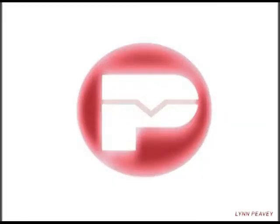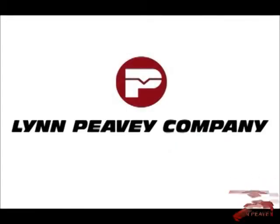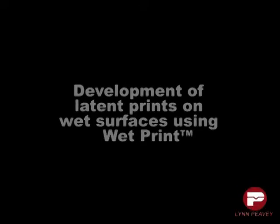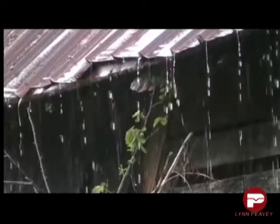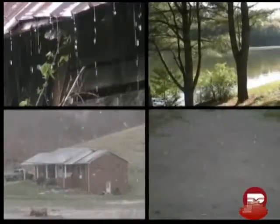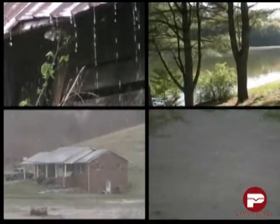Let's get started. Often, a crime scene will present an investigator or crime scene technician with evidence that has been exposed to rain, snow, submerged in a lake, or a pool. These elements can make processing evidence for latent prints seem impossible.